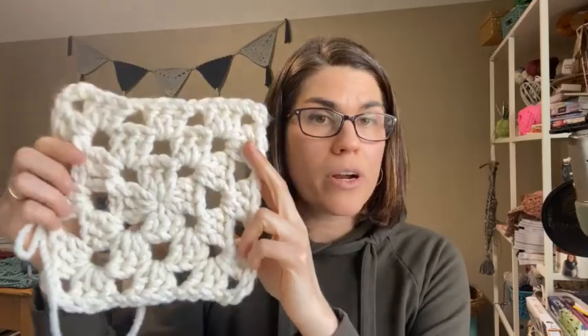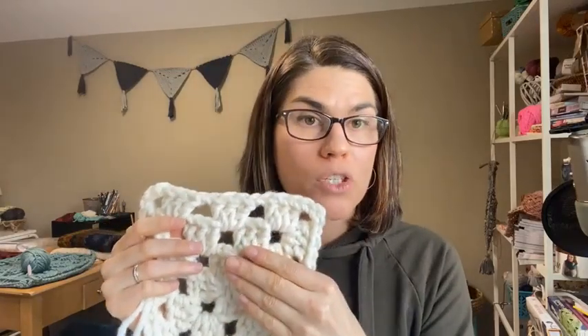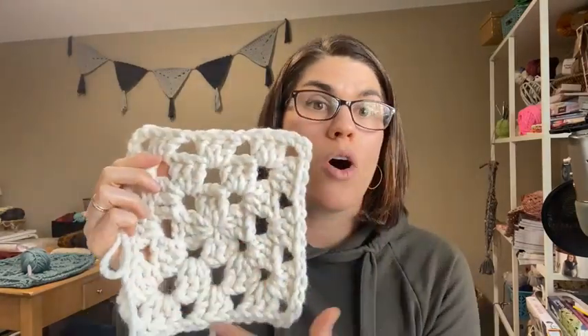All of these granny squares are made individually. Once you complete one full granny square, you use a joining method called join as you go. If you've never worked it before, click on the link in the video description — I have a video tutorial. Every granny square after the first one, you complete it until you get to the final round, then join that round with the last granny square you created — only across one side. One granny square, two, three — it creates a long line of single granny squares joined together on just one side.